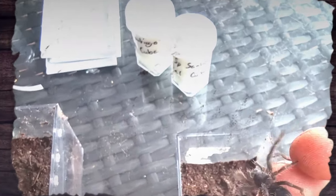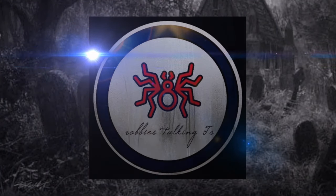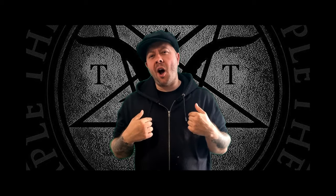We're unboxing two new species of Formictopus — or are we? Let's find out. Hello everybody, welcome to this latest episode. I am your host Robbie, and this is Robbie's Talking Tees — tarantula content for tarantula lovers just like yourselves.